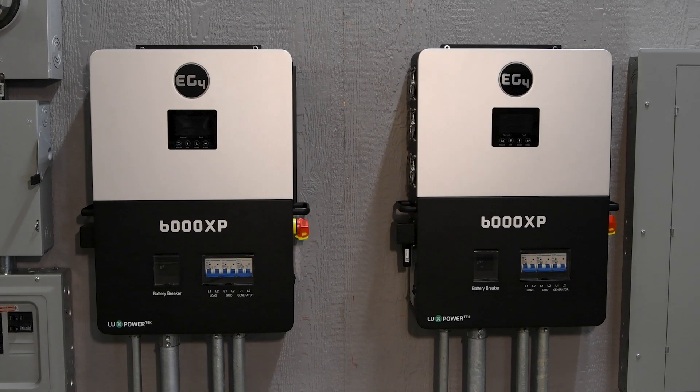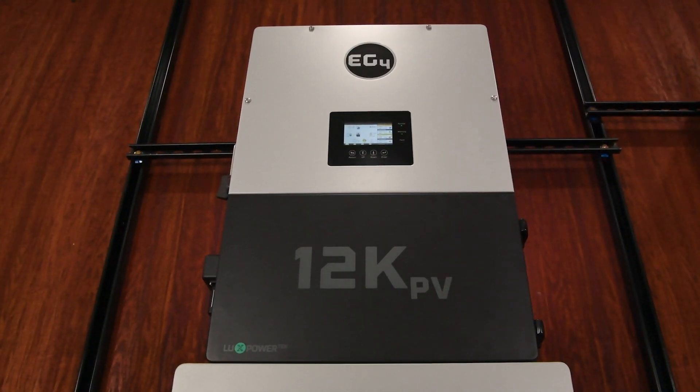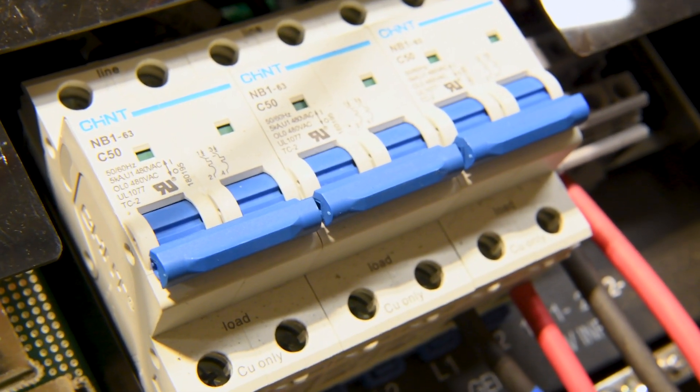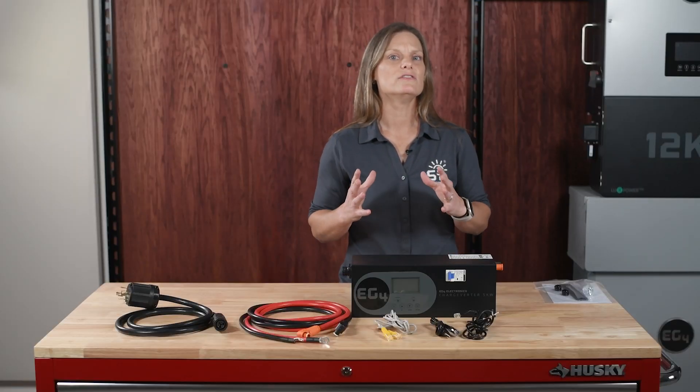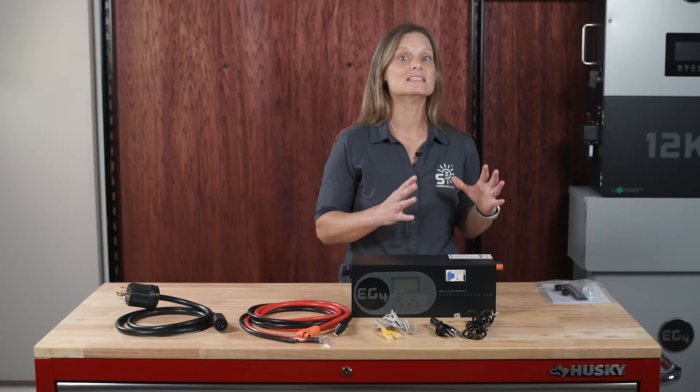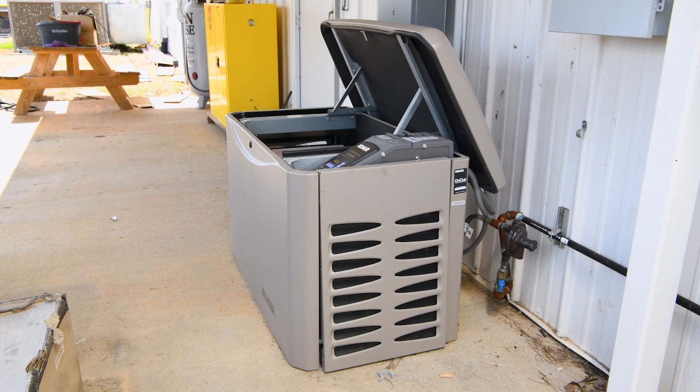So why use a Chargeverter in your solar system? While inverters like the EG4 18K PV, 6000XP, and 12K PV have dedicated generator inputs with automatic SOC-based start/stop, there are inherent issues. A generator can only run a pure sine wave at 60% of its capacity, so a 10-kilowatt generator only provides a clean 6 kilowatts. If you need 12 kilowatts to back up your home, you'd need a 20-kilowatt generator — very expensive.